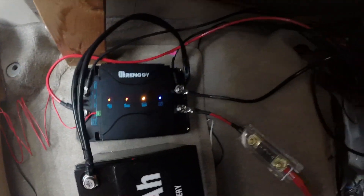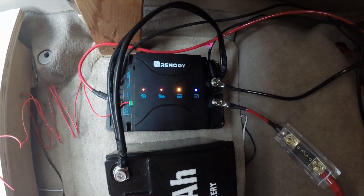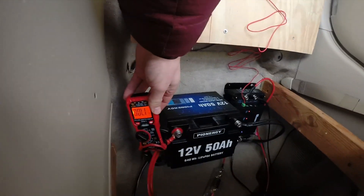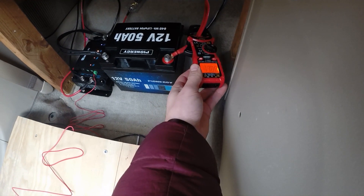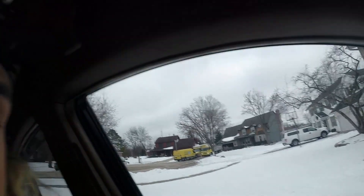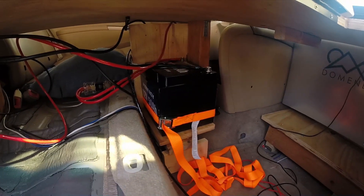We've got two new lights: one red light on the alternator indicator, which means it is charging the battery, and a red light on the solar panel indicator, which also means it is charging the battery. We're charging at about 17 amps going into the battery — roughly 15 from the starter battery and one or two amps from the solar panel, since it's a cloudy winter day.